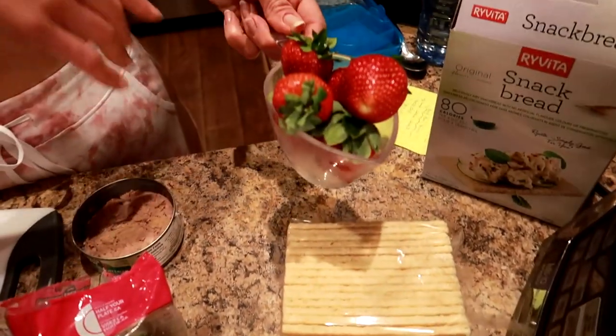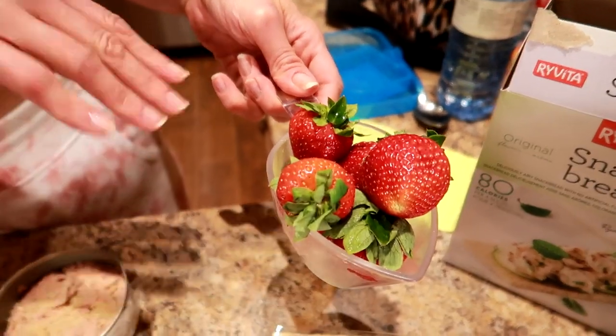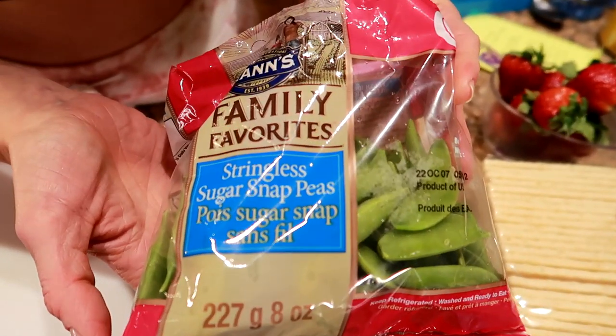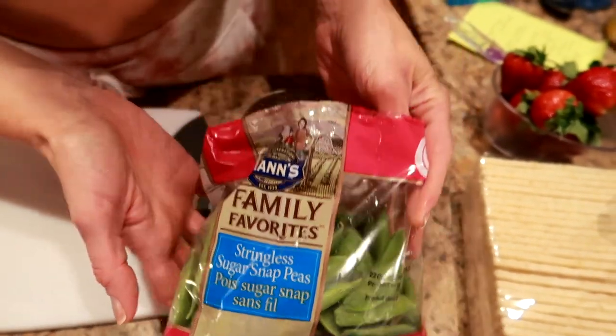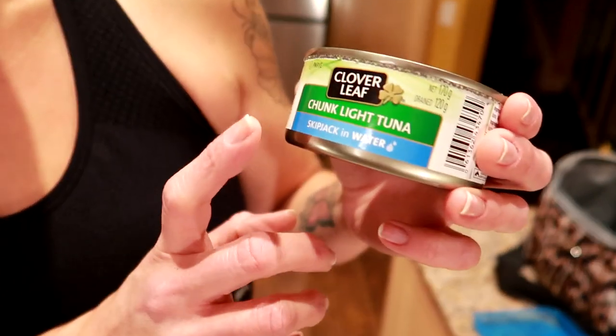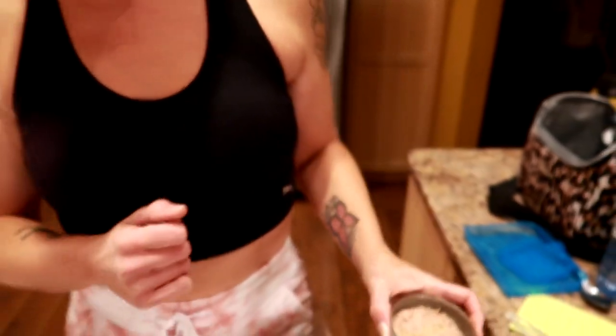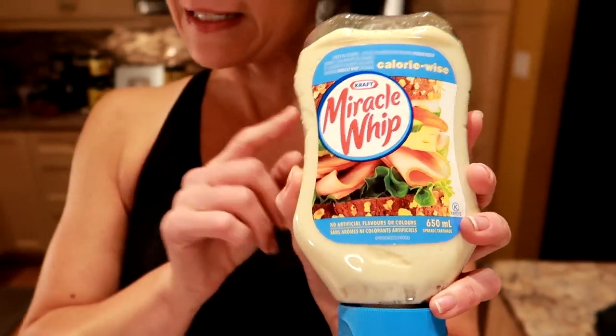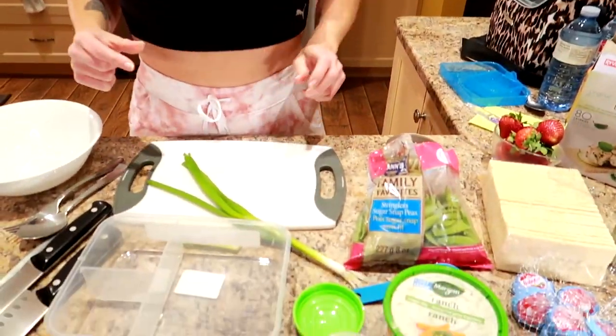One cup of strawberries — they're already cleaned and dried, I'm just gonna do some chopping. Some snap peas — these are the stringless sugar snap peas. A can of tuna, I'm using chunk light tuna in water, already opened and drained. We need some light Miracle Whip or calorie-wise Miracle Whip, two tablespoons of this. A green onion rinsed and dried, and half a stalk of celery, clean and dry.